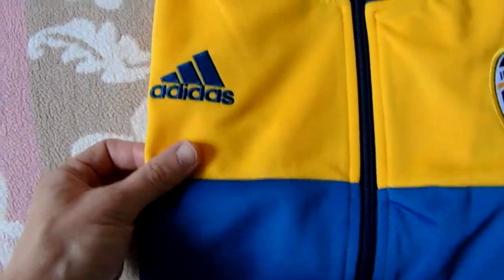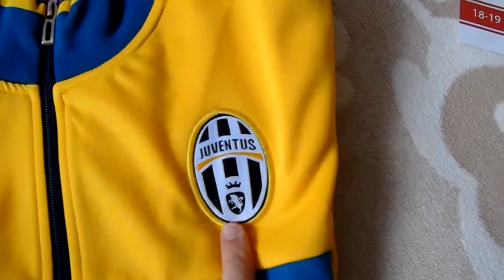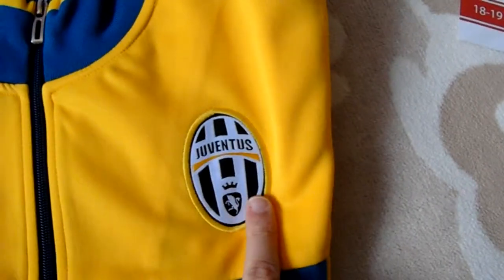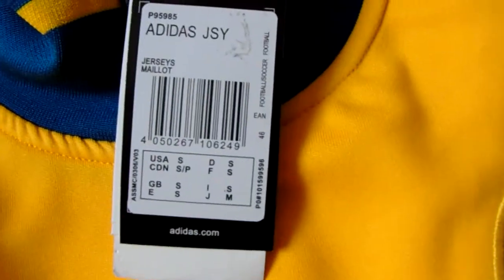As you can see, it's nicely packaged. This is a Juventus product — they have a new logo but this is the old traditional one. This one is size S. These are the labels they have, and you can see the details.